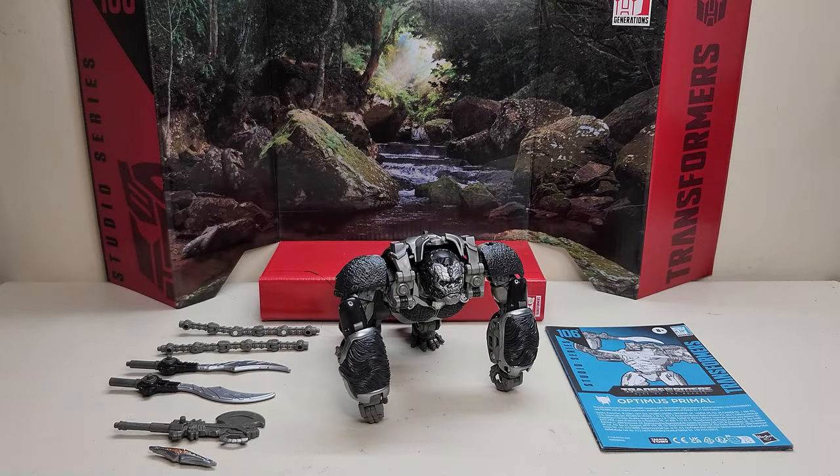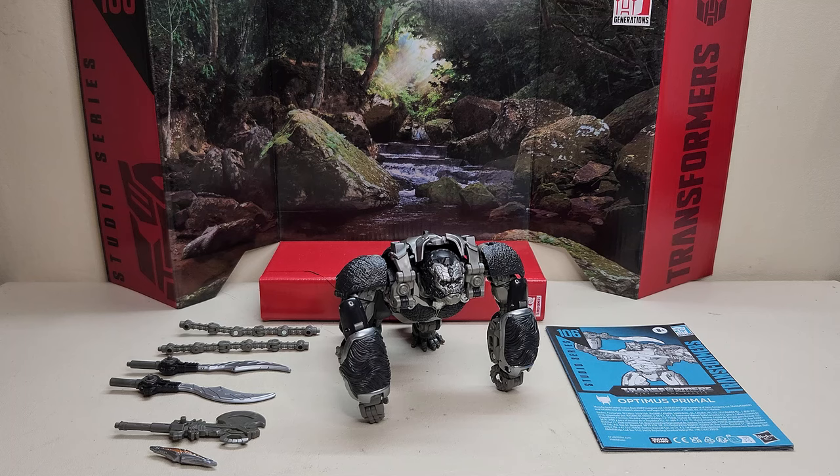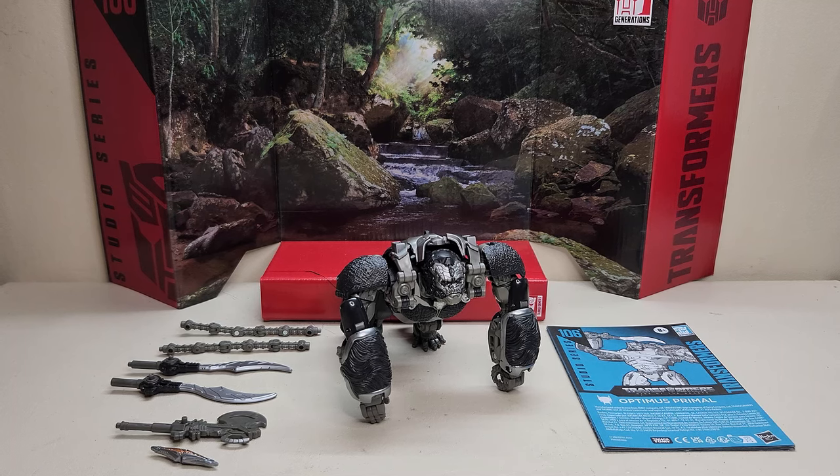Hello and welcome to That's Just Prime. Today we're going to be taking a look at the Transformers Studio Series 106 Optimus Primal from Transformers Rise of the Beasts, and I love this toy. Released in September of 2023, this is available in stores right now. It is a leader class figure and it retails for approximately $50.